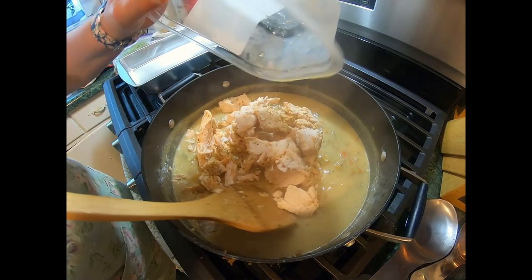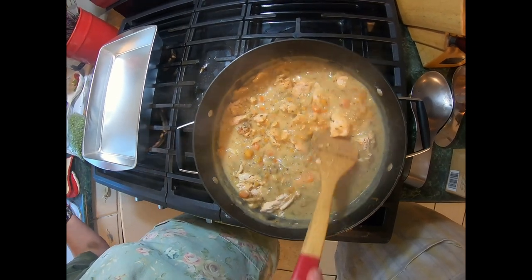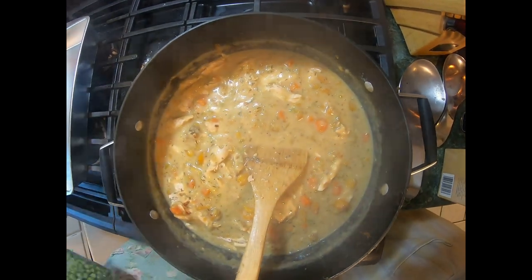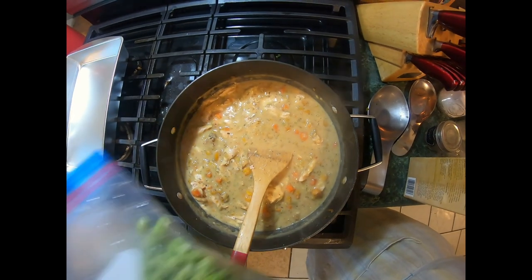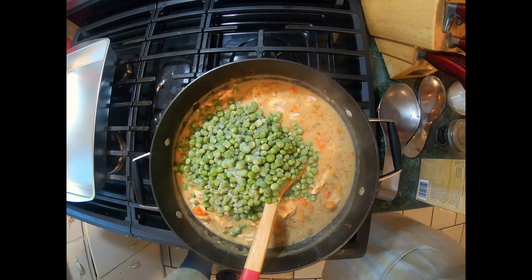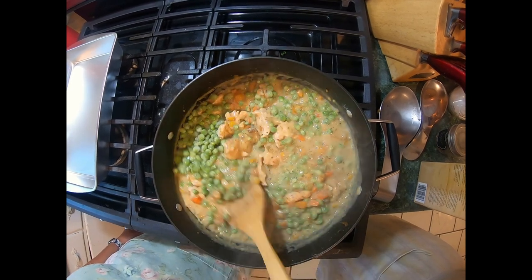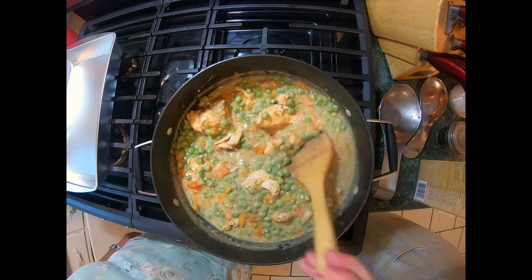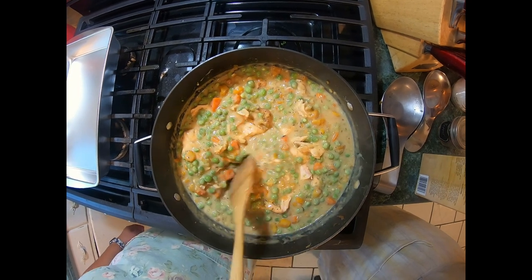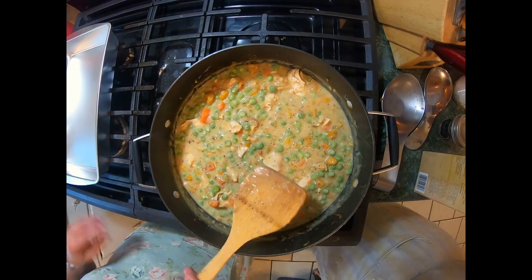We're going to put our chicken in and mix it up, and then we're going to add our peas. This is rotisserie chicken from Walmart — it's in the deli area and comes in a one-pound container. And these are fresh frozen peas. I'm going to go back into the prep area and roll out my dough for the tops of these, and then we'll start spooning these up in just a couple minutes.